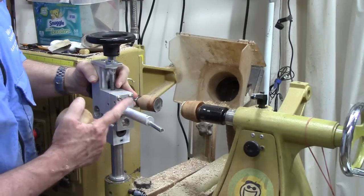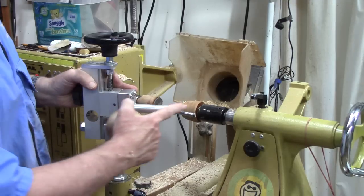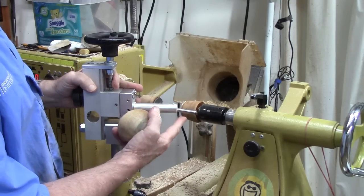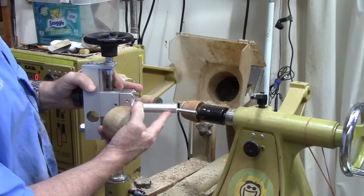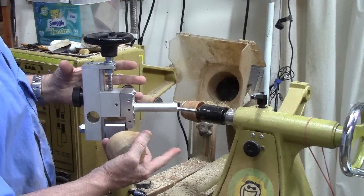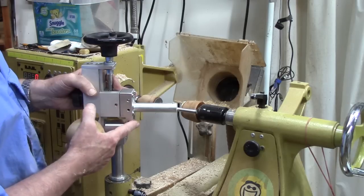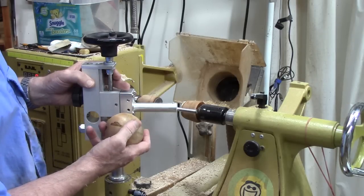By adjusting the position of this in the hole, you can change the size of the spheres. You can cut from one inch to 11 inches. You could actually make two bowls that are hollow basically, put them together, glue them together, and make a perfect sphere on the outside for large spheres.